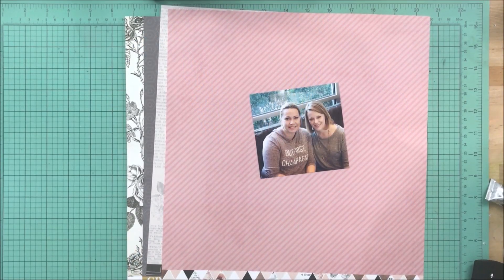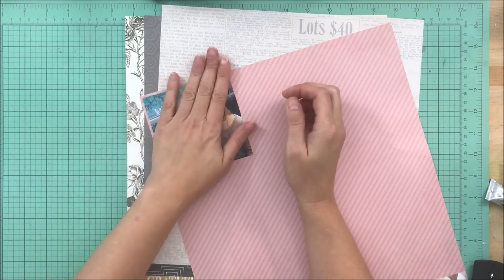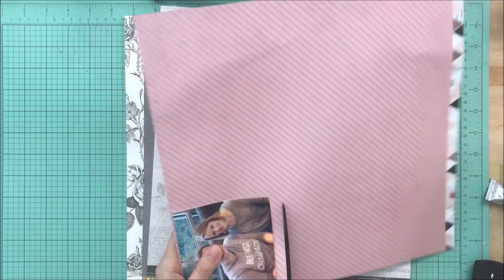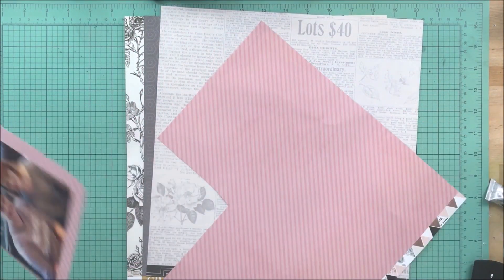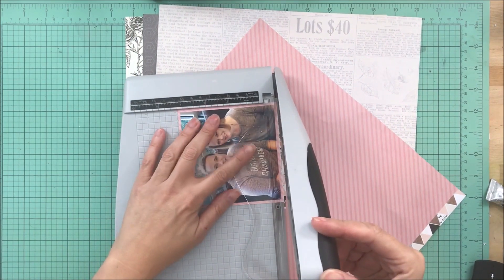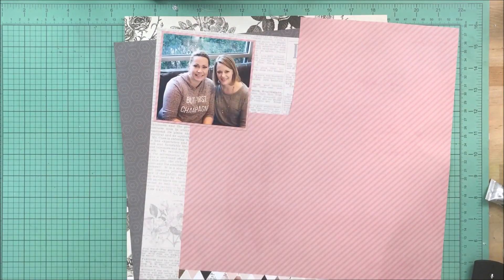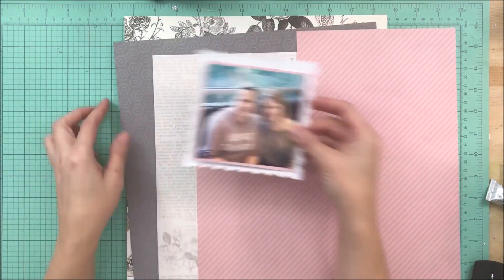Hey guys, this is Kelly. I'm back with another process video. This layout is for the Wild Hair kits and this is actually the first layout that I made with my October kit. I am scrapbooking a picture from a wedding that I was in last year, actually about the same time last year.